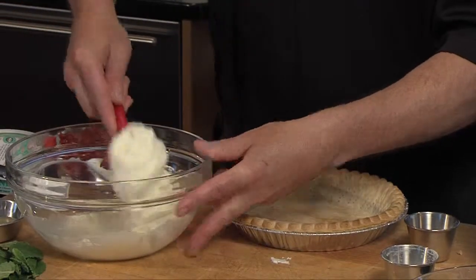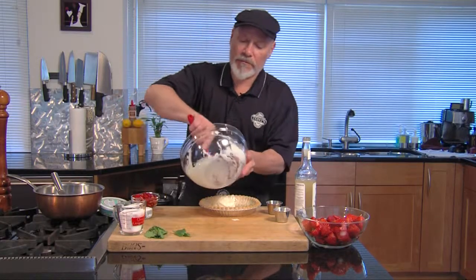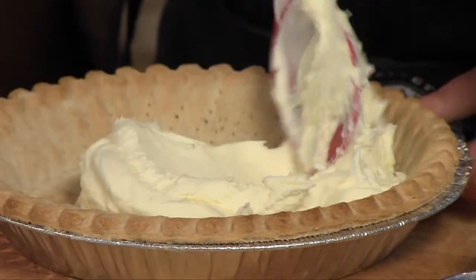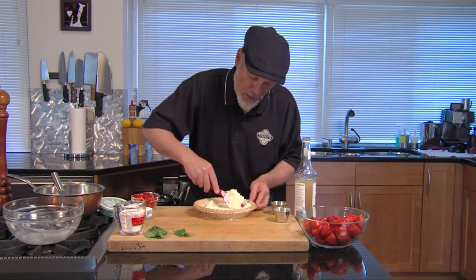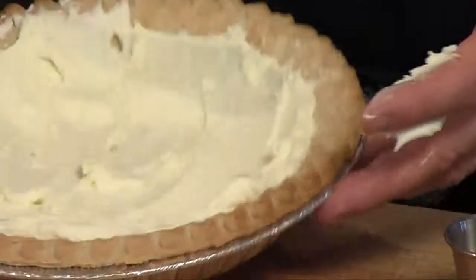We want to be careful. We're going to get this cream in here and spread it around to cover the bottom. This would be a very easy time to break your pie shell, and this cream is going to actually help keep the shell crisp. It's going to protect it from our strawberries and juice. Our pie shell is ready, and we're ready to work on the filling.